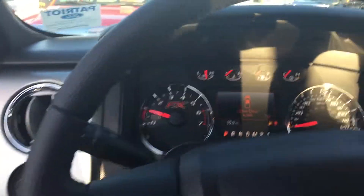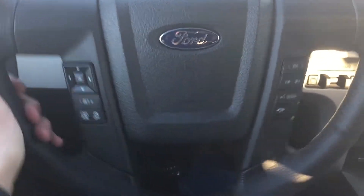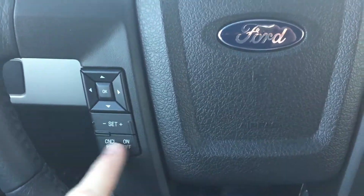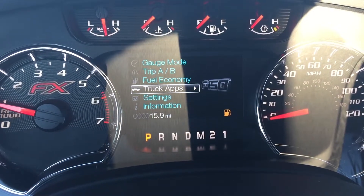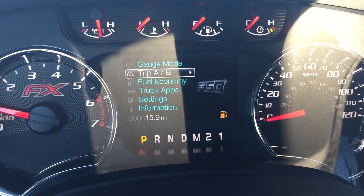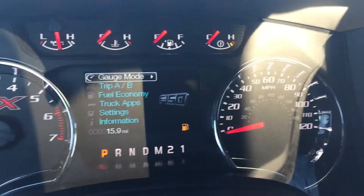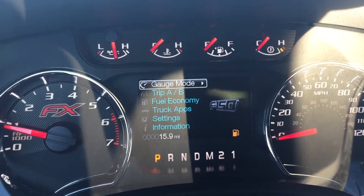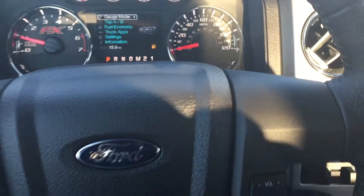Let's jump in here and look at what's going on behind the steering wheel. You do have a whole bunch of controls — you've got cruise and then your four-way arrow pad for your utility screen, information settings, truck apps, and fuel economy settings so you can keep track of fuel as well as Trip A and Trip B. You also have your FX gauges up there, which are a little bit sportier than your Lariat, XLT, or Platinum — that's what the FX is all about.